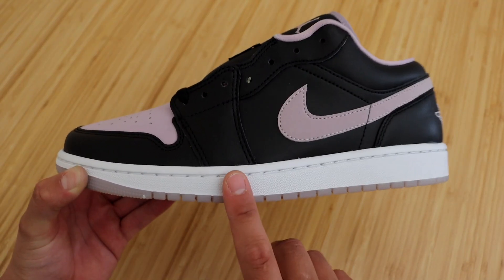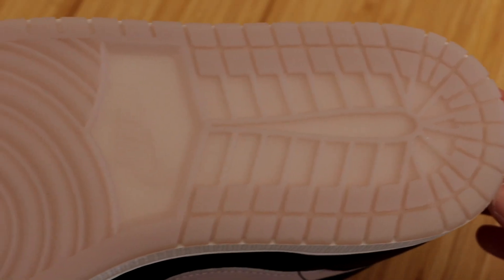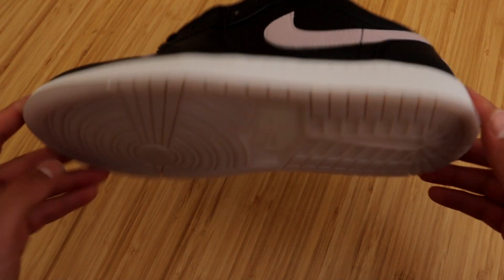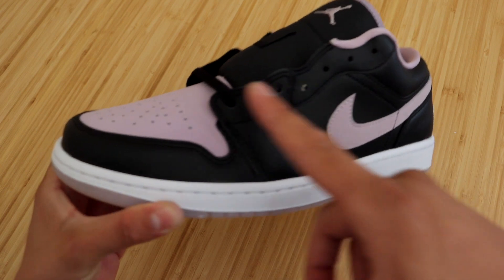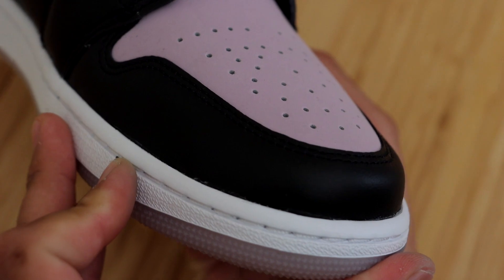Starting with the midsole, we have your typical Jordan 1 midsole in all white. When it comes to the outsole, we have a beautiful gray translucent outsole — very good looking as always. When it comes to the uppers, the majority of the sneaker is black, however we do have some gray which really makes the shoe pop.